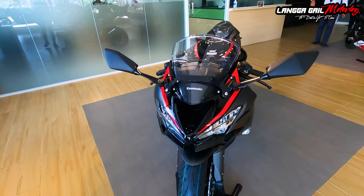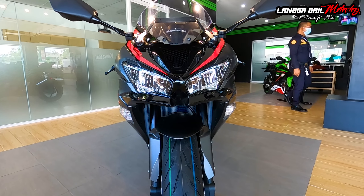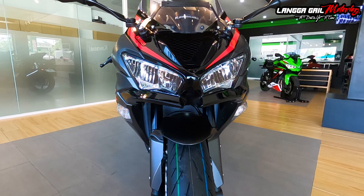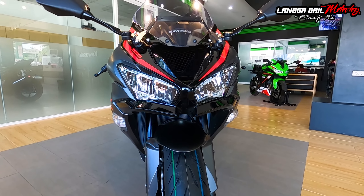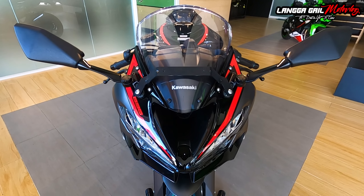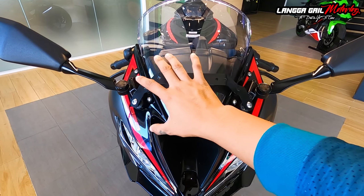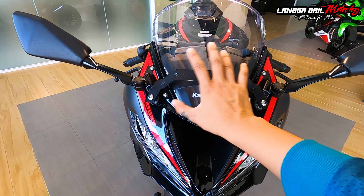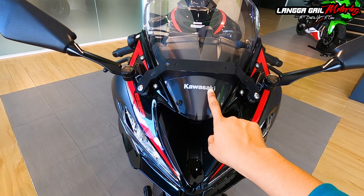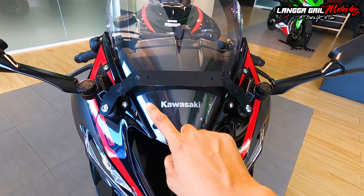Dito tayo sa harapan. Syempre yung itsura niya is familiar tulad din dun sa mga Ninja series. Yung kanyang headlight eyeline naka-LED. Tapos dito naman sa kanyang turn signals, naka-bulb type pa rin, pero kahit ganun pa man guys, pagkagabi napakaliwanag pa rin ng buga niyan. And then dito sa kanyang wind visor, merong parang plate holder area dito — pwede nyo ilagay dito yung plate. Tapos may mga butas na ganyan, at meron na ding sticker ni Kawasaki, at hindi nasa labas kundi nasa loob nung wind visor niya.